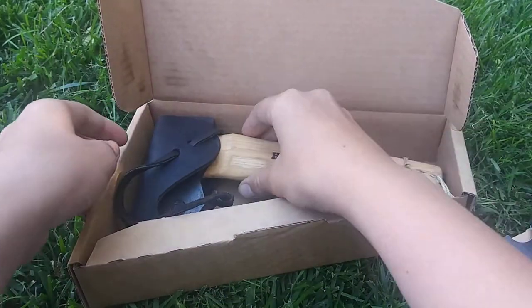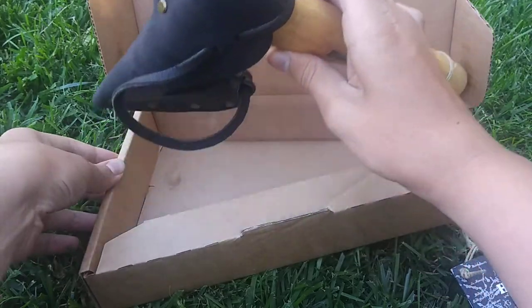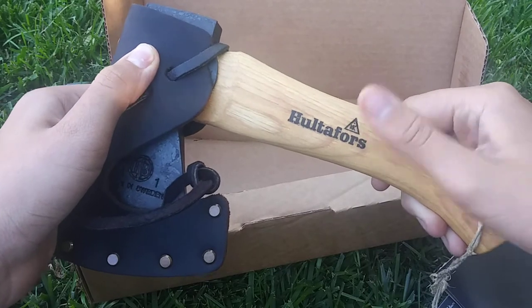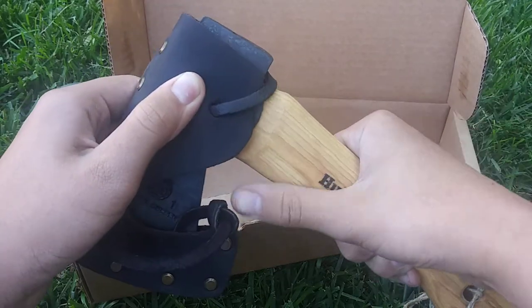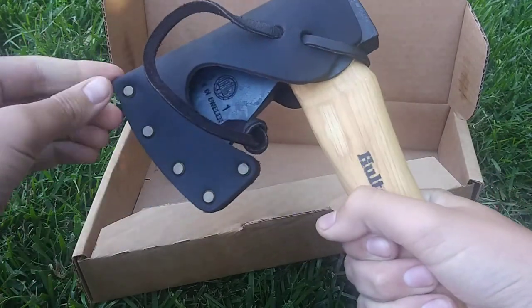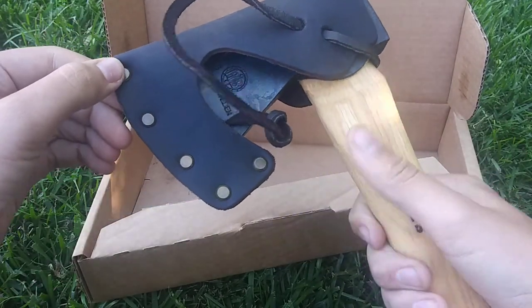Set that aside. You have the axe itself. The handle is made out of hickory wood. I feel it's solid.